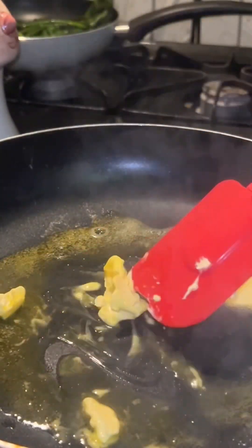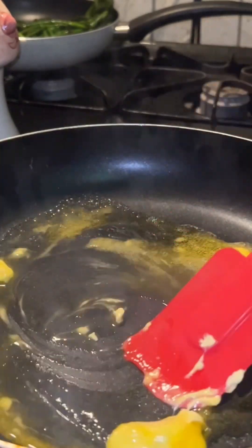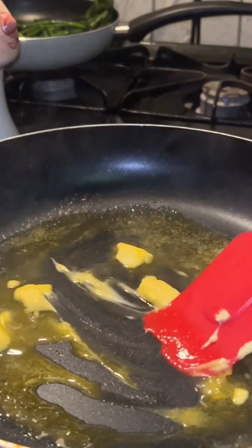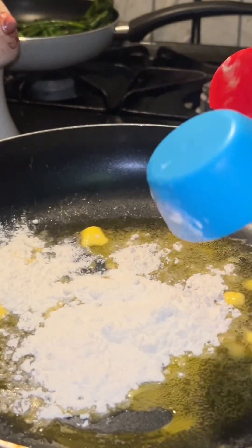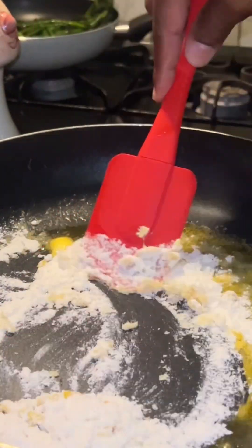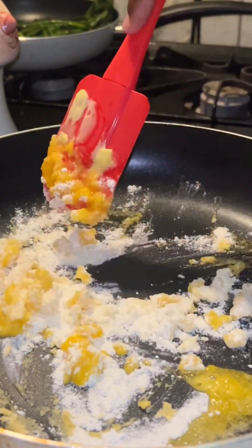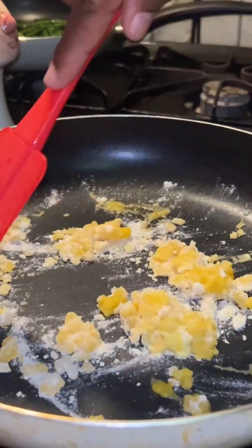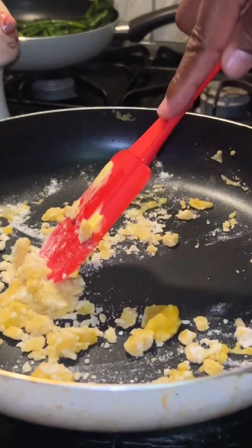While the butter is breaking down, we're gonna get ready to add the flour. We're gonna add one half cup of flour, then stir until we get a paste. This is something you have to stand and watch because these ingredients will burn if you're not watching.